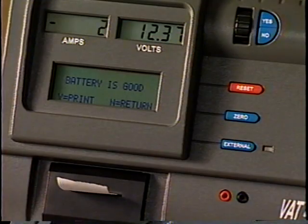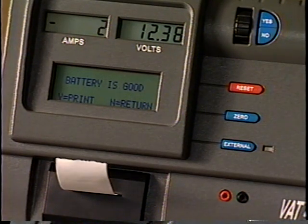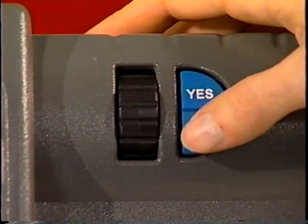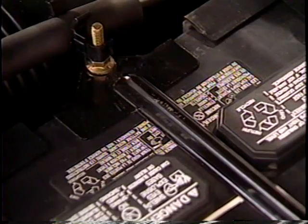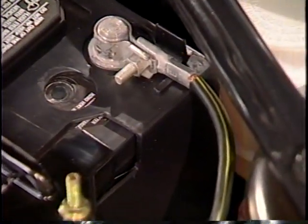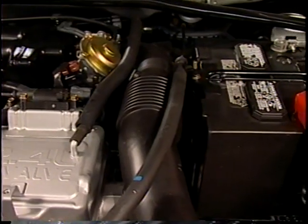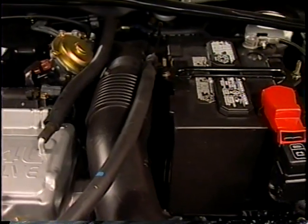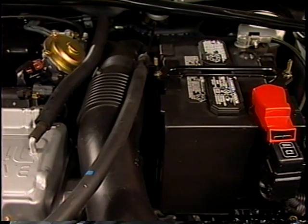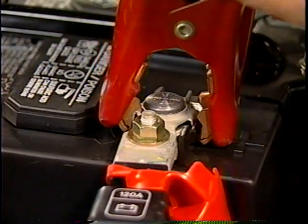If your VAT45 came with a printer, you may print the test results by following the prompts on the message display. To return to the main menu, press the No key after the printing cycle has finished. Remember, a discharged battery may require several hours of charging, especially if it has been discharged for many days. This is especially true for maintenance-free batteries. If charged long enough, they may return to a good usable state. Consult the battery charger manual or the vehicle shop manual to determine the recommended charge time and charging rate.